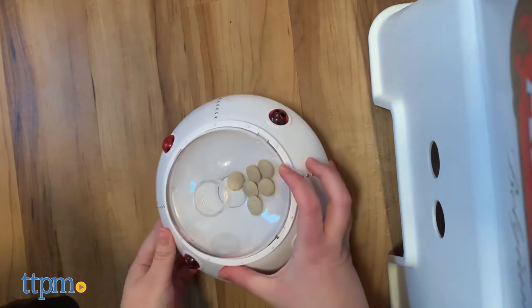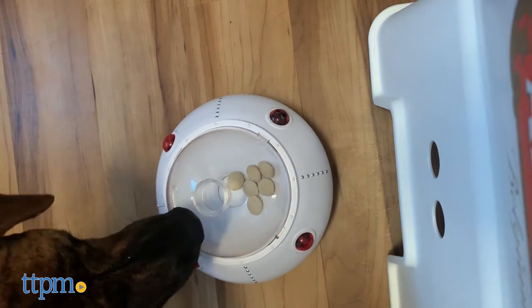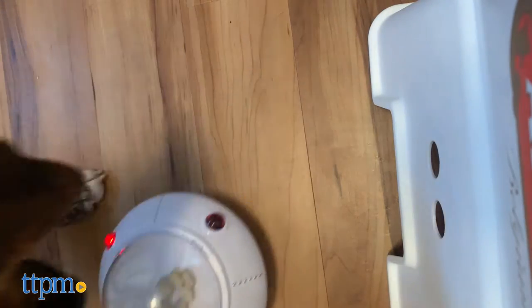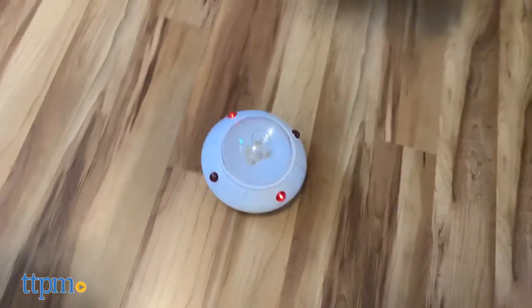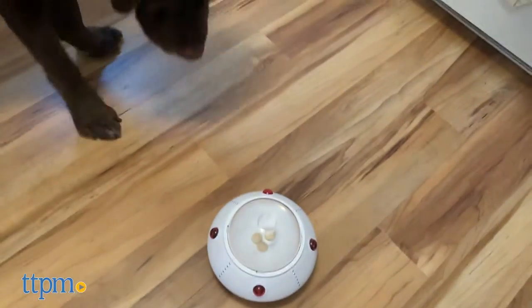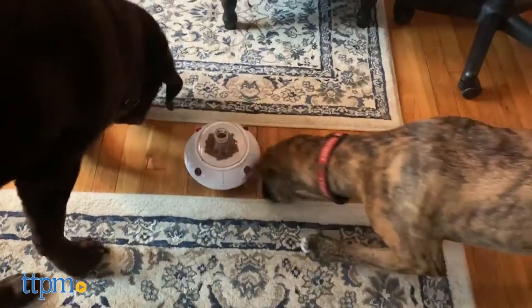To get started, just place it on the floor for your pet to check out. When they go near it, the UFO will light up, roll back and forth, and start popping out treats. The sensor is pretty accurate at picking up on animals nearby. It conveniently works on both hardwood and carpeting, so you can use it in any room.